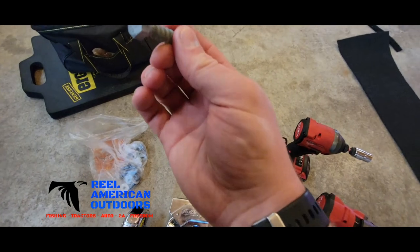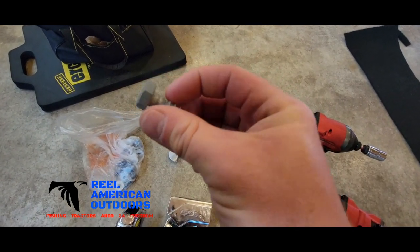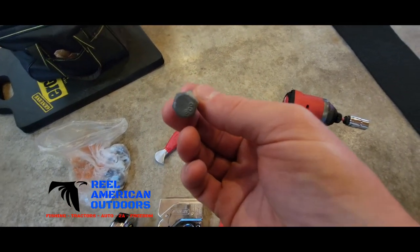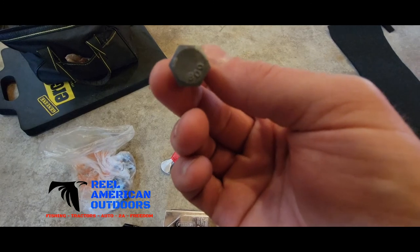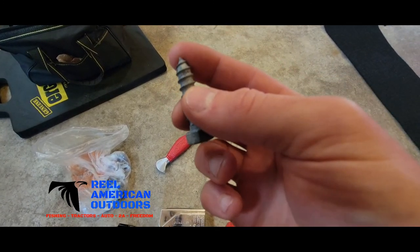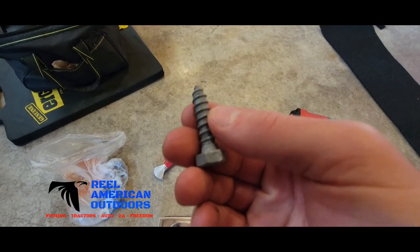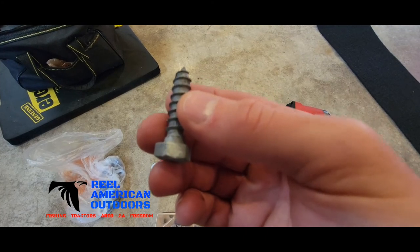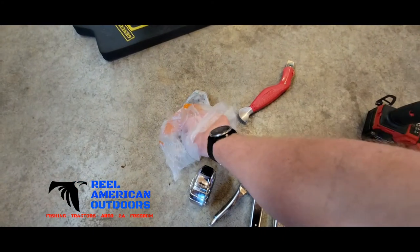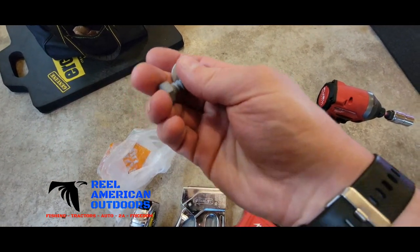Lag bolts — these are lag bolts. These are 3/8 by 1-1/2 lag bolts, and these are going to secure the new bunks to the trailer. So make sure when you're in your process of measuring your boards, also figure out how many lag bolts you're going to need and get a couple extra. I am also going to put a washer on mine before I put it in there.